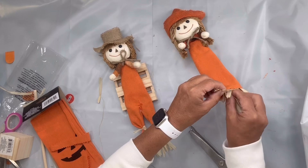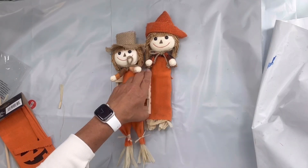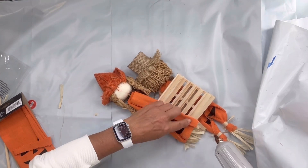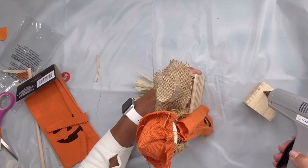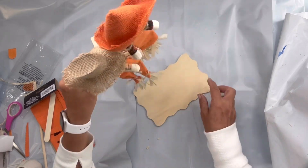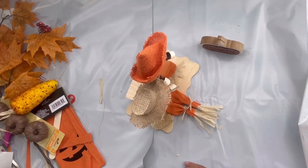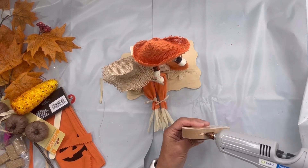Then I'm going to glue her to the back side of this palette so he's sitting and she's standing. I'm going to take this block from Dollar Tree and glue it to the back of the palette just to give it that weight so they all stand freely. I found this little plaque from Dollar Tree and I'm going to glue the block to that, so now I have this little stand. I took the little hay from Dollar Tree and glued it to the left.